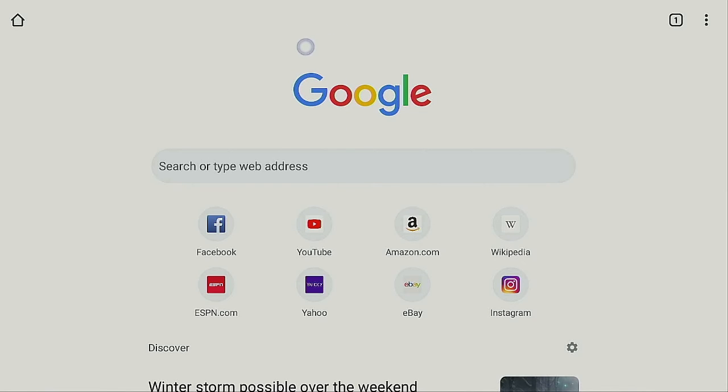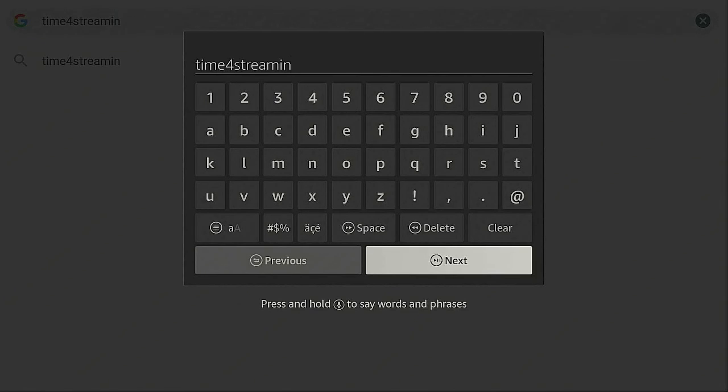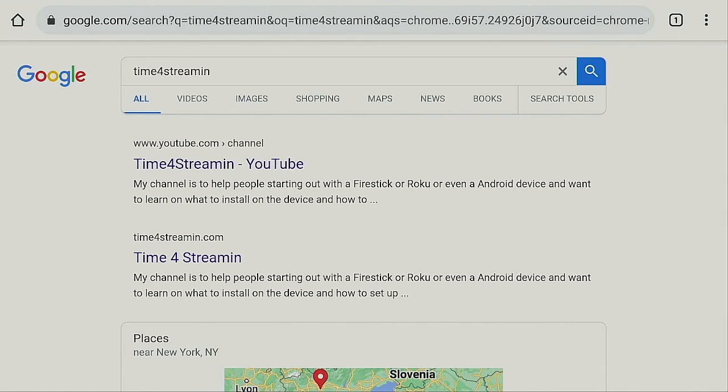Now you have Google Chrome right on your Fire Stick. Use your virtual mouse to go down to where it says Type in a Web Page, click on it, and type in whatever you want. To dismiss the virtual mouse, just double-click the Play/Pause button again and it goes away. Once you've typed in your URL, go down to Next and click on it — it will redirect you. You can see Time for Streaming on YouTube as an example.